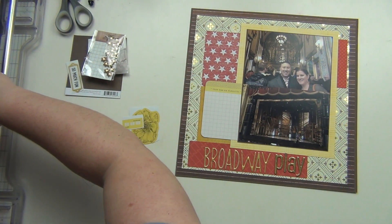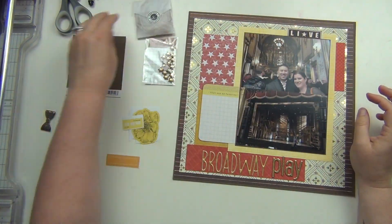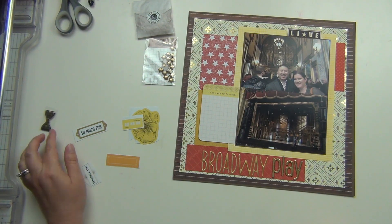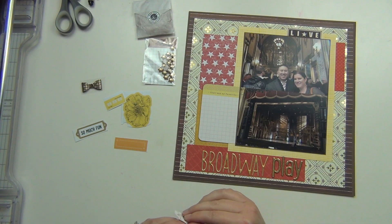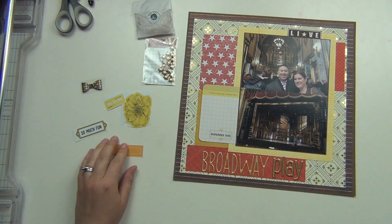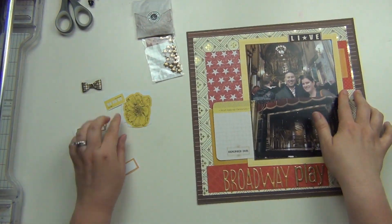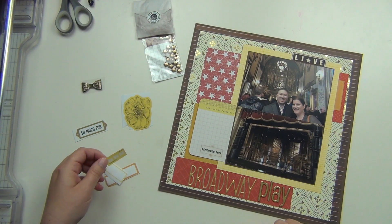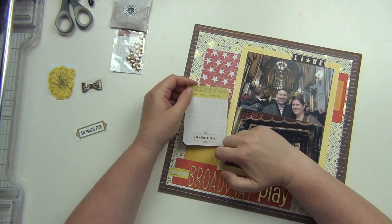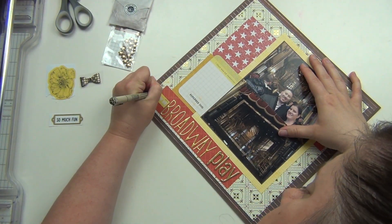Now I'm just going to decide where I want everything to go. That's going to be my journaling block — it fits really nicely right there. That is a Project Life card. And then I cut off the top of that bingo card; it says 'live,' so I'm kind of using it as that because we saw this live. I'm just trying to see where I'm going to put all these stickers and things that I pulled. That sticker there says 'remember this' and it's a transparent sticker. I have a yellow label and a little date sticker that I'll put right next to the title — that's where I'll put the date of the play.